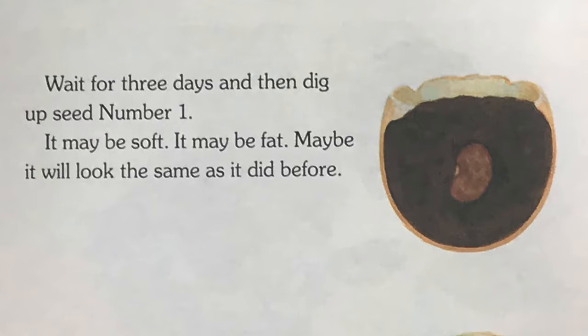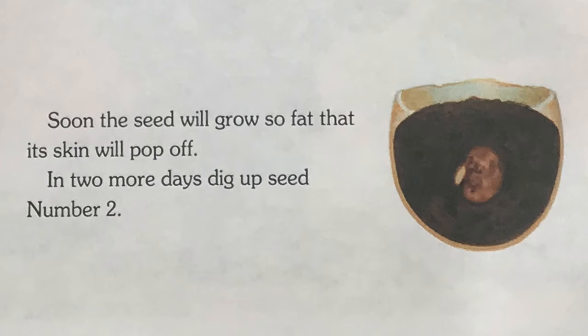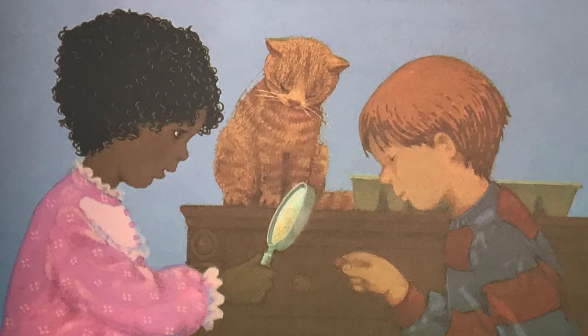Wait for 3 days and then dig up seed number 1. It may be soft. It may be fat. Maybe it looks the same as it did before. Soon the seed will grow so fat that its skin will pop off. In 2 more days, dig up seed number 2. Maybe it will look different now. Maybe the skin of the seed will be loose.